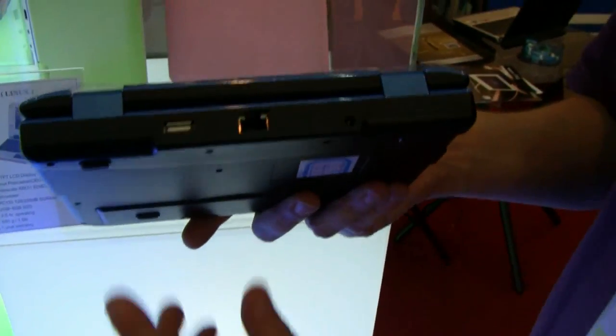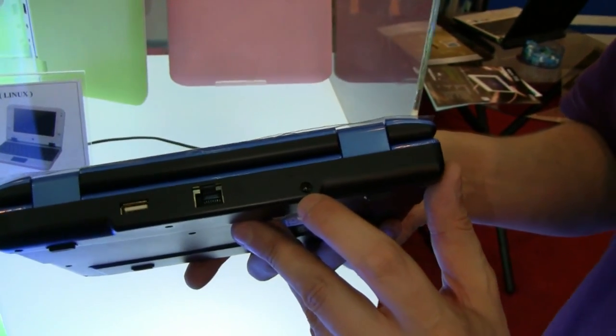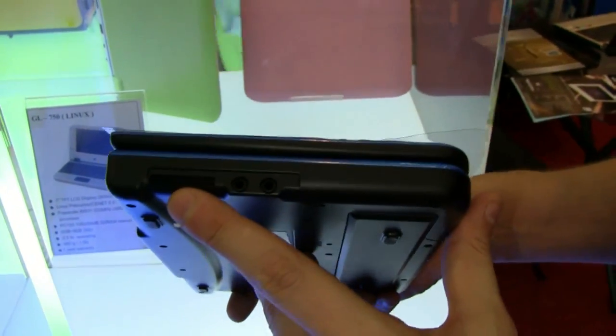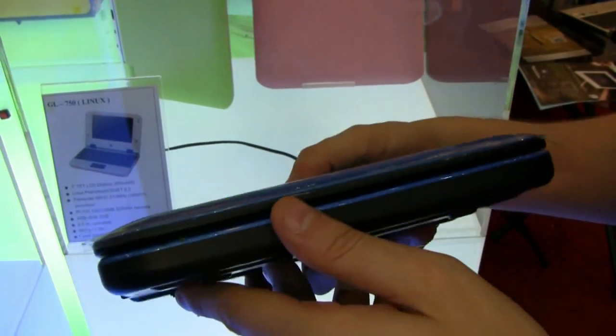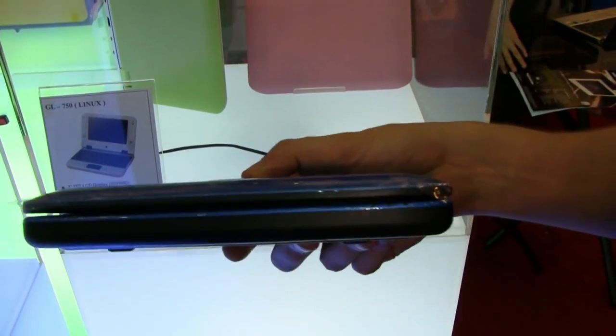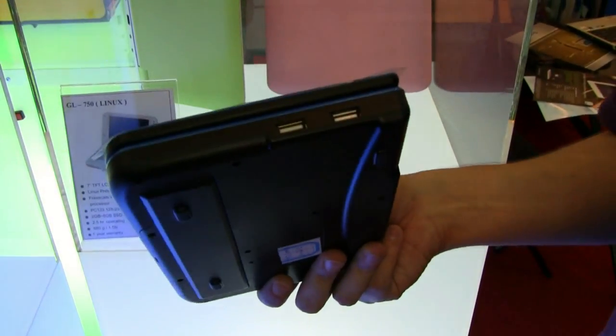Let's have a quick look around the system, starting from the back. We have a USB 2.0 over here, an Ethernet connector, and the connector for your PSU. On the left side, a 4-in-1 card reader and the jacks for the headset and the microphone. There's pretty much nothing on the front except five status LEDs. And on the right side, we have two more USB 2.0s.